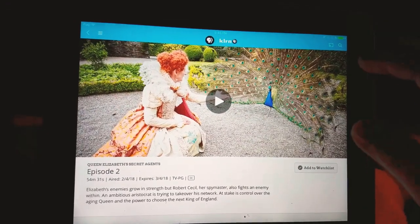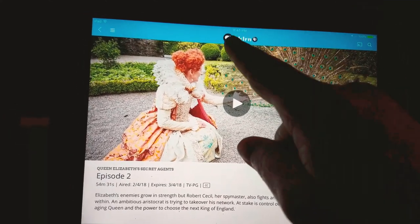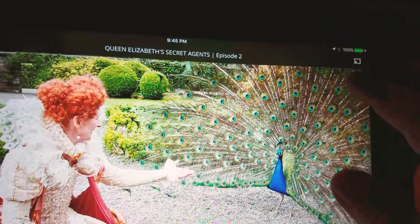Maggie, this is on my iPad. What I did was I downloaded the PBS app, which shows your local PBS station. In my case that's KLRN.